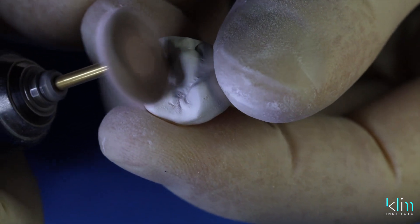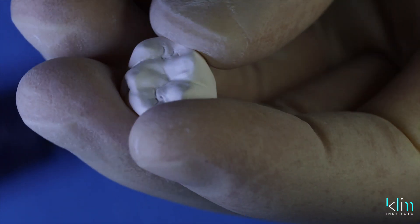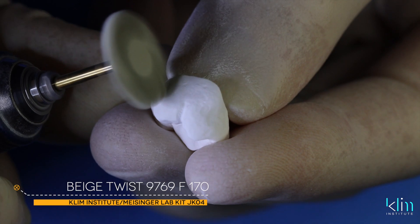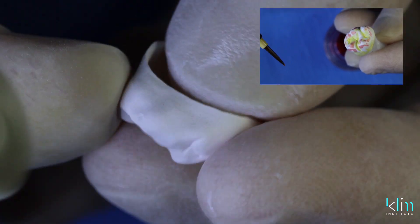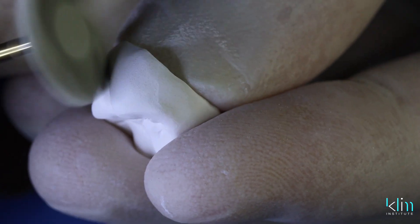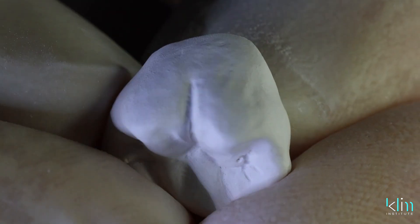The final pre-sintering luster polish happens with the beige twist. I use this if I'm not going to infiltrate — if you infiltrate, this may marbleize and create a really smooth zirconia surface where your infiltration will not infuse. When I'm not infiltrating, this really creates a beautiful luster when it comes out of the sintering furnace. As before, polish away from the margins with soft action. You can polish a bit on the proximal contact — this won't necessarily open it up — and there's that beautiful labial texturing.